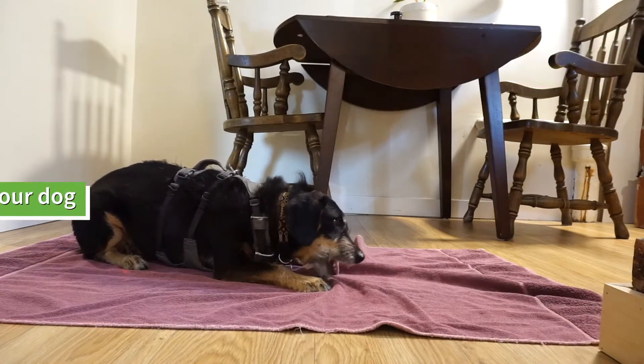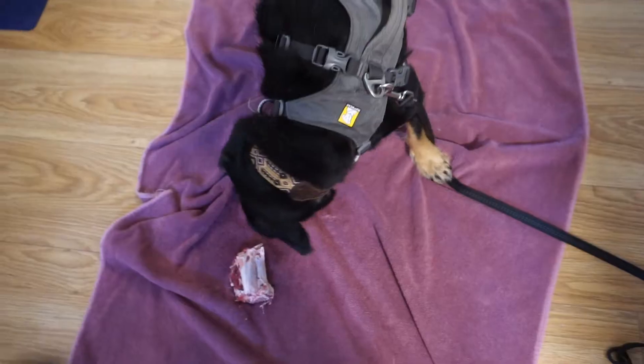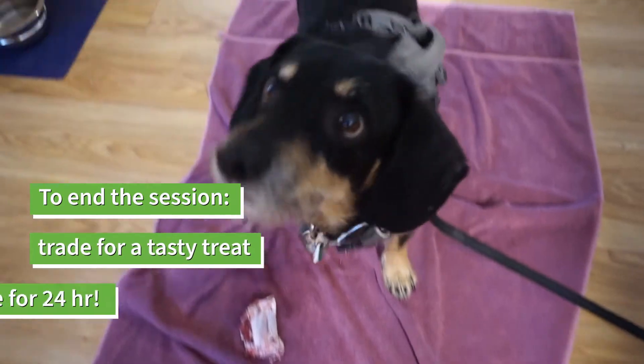A bone can be reused up to three times. We would recommend keeping the total time outside of the fridge at three hours to prevent bacterial growth. Don't forget to supervise your dog when they're chewing.